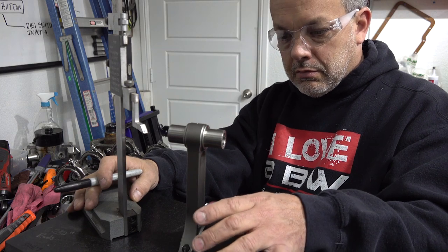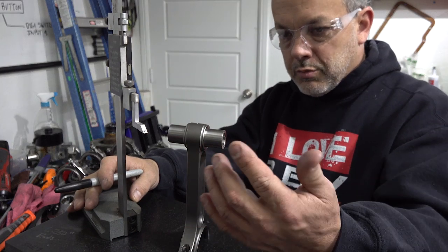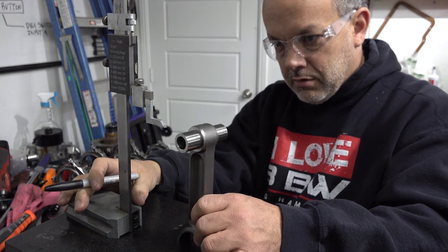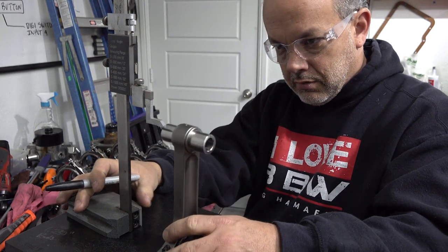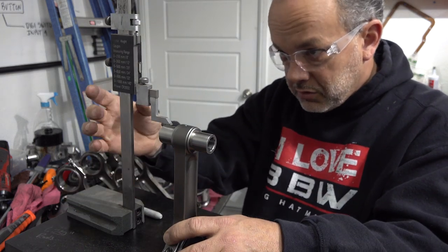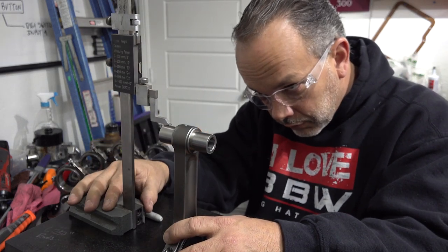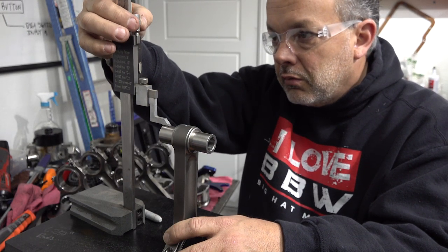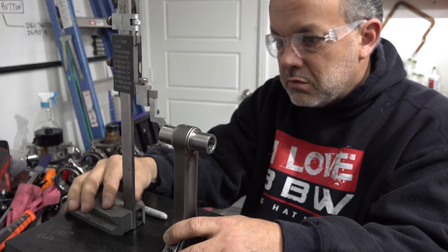Ideally we would leave the rod where it is and bring the surface plate around to the side, but since we don't have a lot of real estate to work with, we're going to turn the rod around. I can't feel it brushing but I also can't see any light under it — it would be really hard to show that in the camera, but we're going to measure it and see what we get.